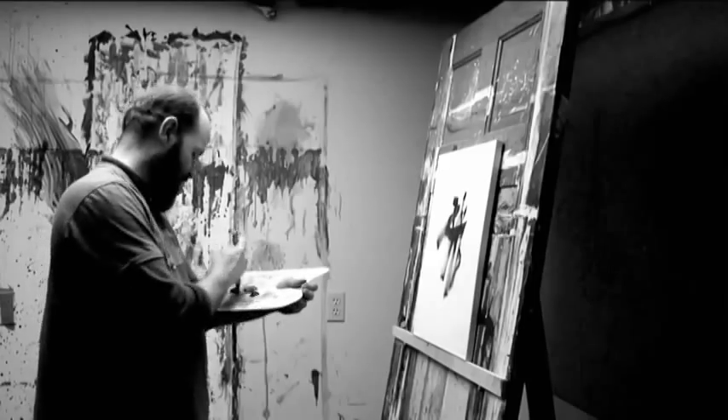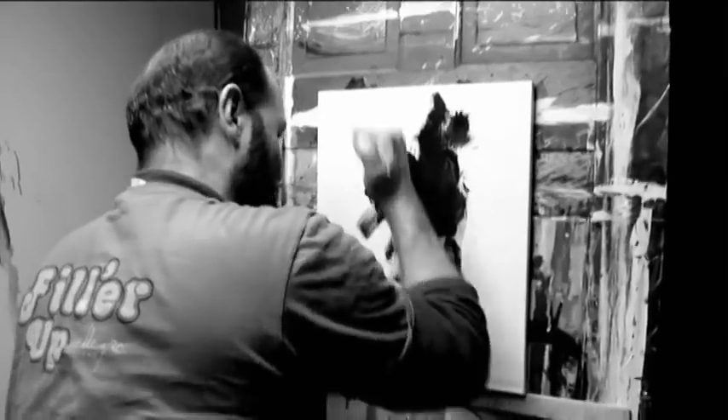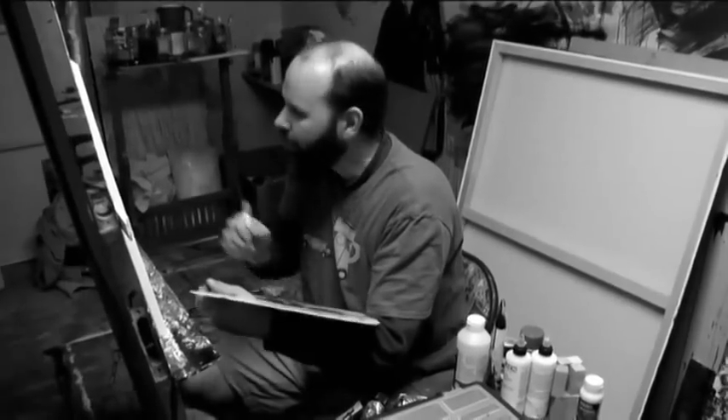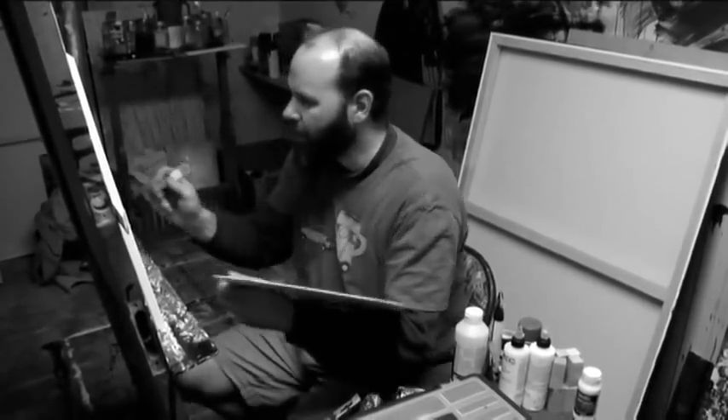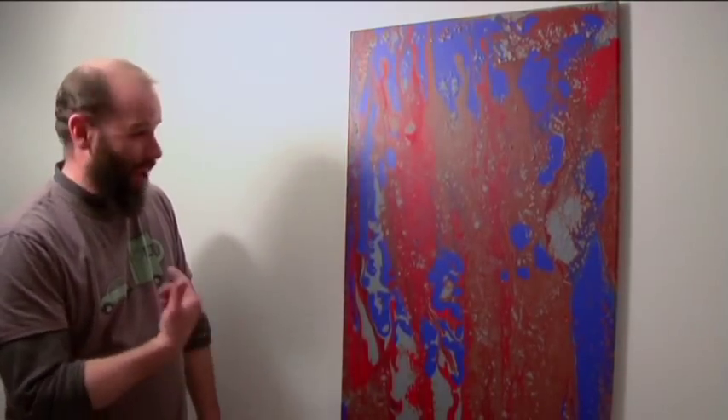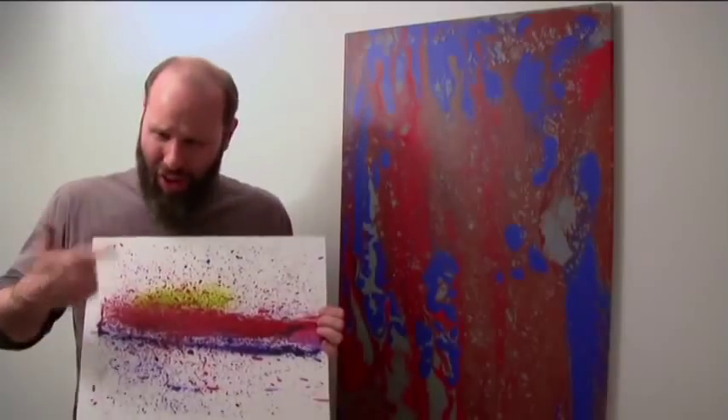Always wanted to make abstract art, but don't think you have the ability? Tired of dealing with all those messy paint supplies? Do those high-brow, lofty artistic concepts make your head spin? Ever say to yourself, "that's art? I could do that!" Well, now you can!